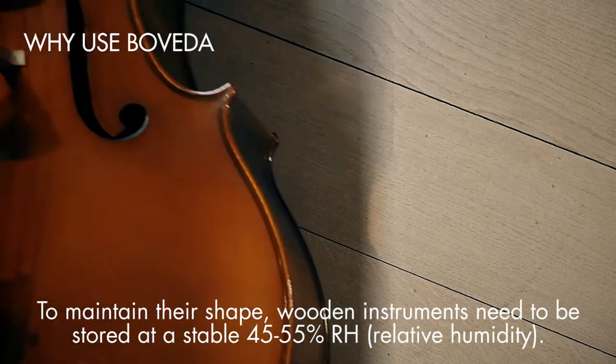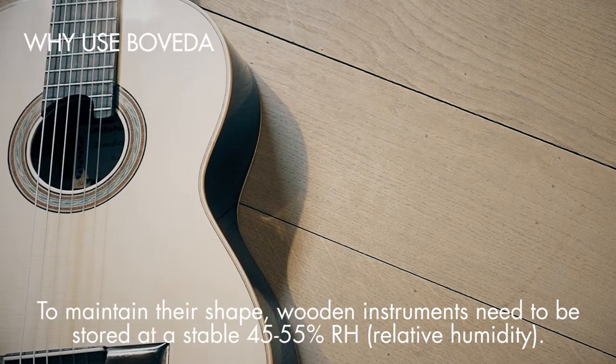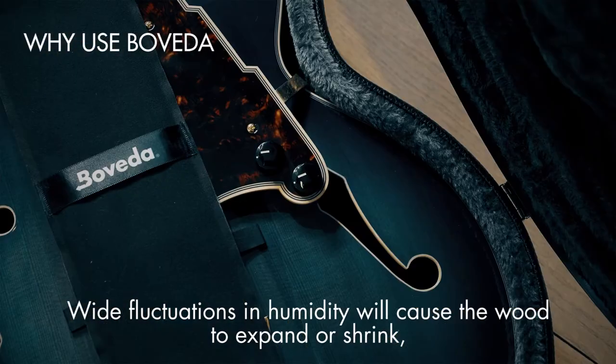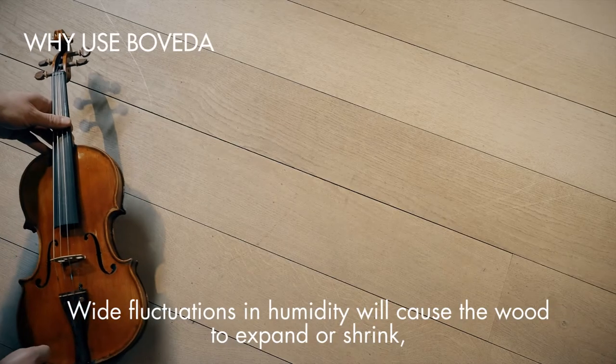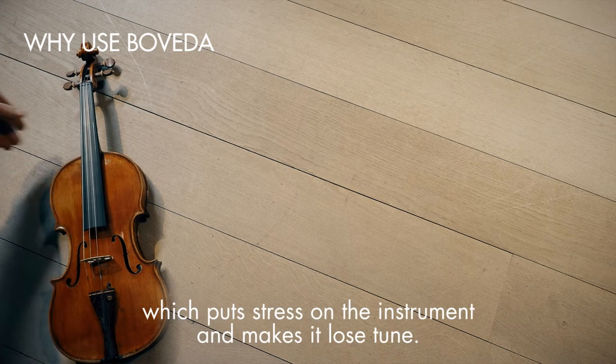To maintain their shape, wooden instruments need to be stored at a stable 45-55% RH relative humidity. Wide fluctuations in humidity will cause the wood to expand or shrink, which puts stress on the instrument and makes it lose tune.